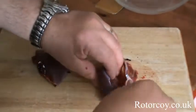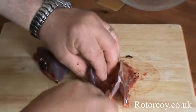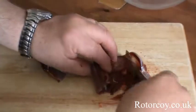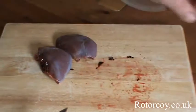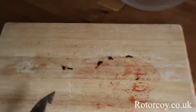Turn the bird round and cut down by the wishbone again. Just use the tip of your knife to fillet away from the bone. It almost peels off. Cut away and there you've got two lovely fillets of pigeon, all ready for the pot.